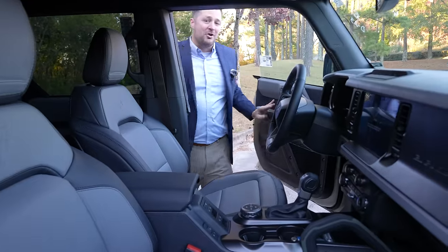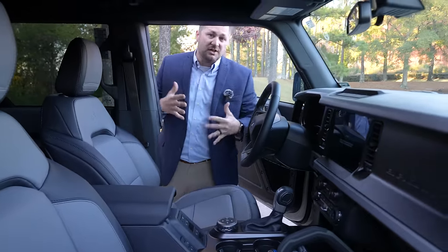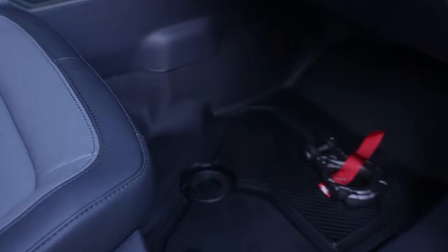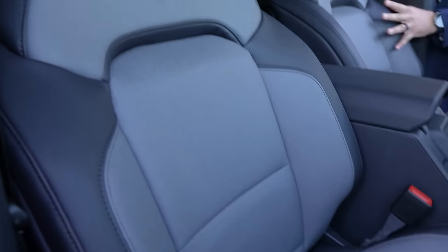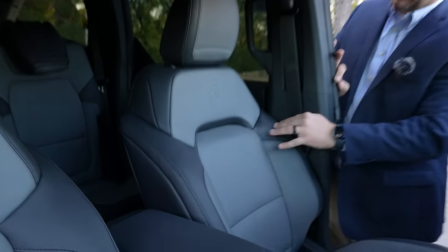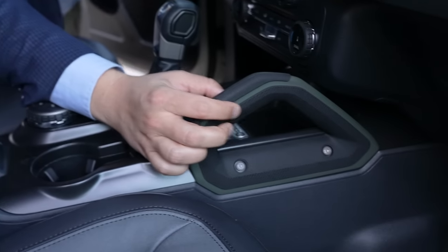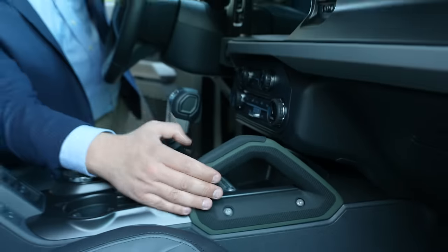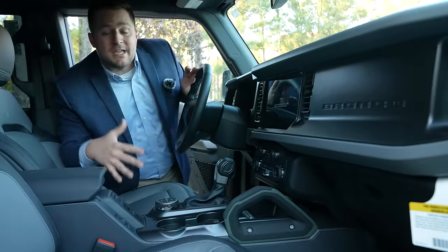On the interior of the Bronco Everglades, the water theme is continued. You've got the washout floors, the marine grade vinyl — and this vinyl actually looks more like leather than vinyl. You've got the gray and the charcoal with a hunter green stitching, which ties in perfectly with the grab handles throughout the vehicle. You've got the brown and military green handles, and in my opinion that is the best looking accent on the entire Bronco lineup.